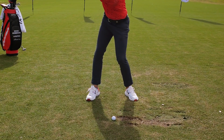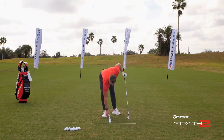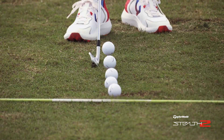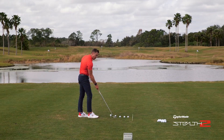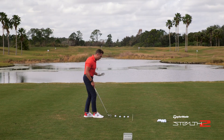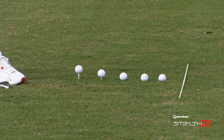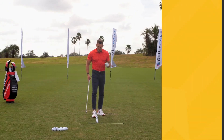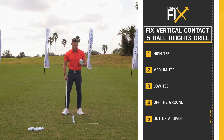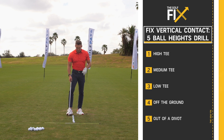Here's a great initial drill for working on the bottom of the arc for vertical contact. I have five different golf balls teed up at different heights. The first one is teed up pretty high, almost like a driver. The next one is about like a three wood. Then there's a typical iron shot height for a par three, just a little teed up. Then a ball sitting on the ground as if in the fairway. And finally, one sitting in a divot — all situations you may face. This skill-based drill helps you understand where the center of the face is from a vertical orientation so you can hit it more consistently.